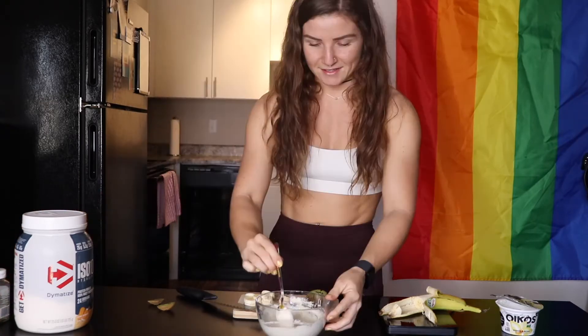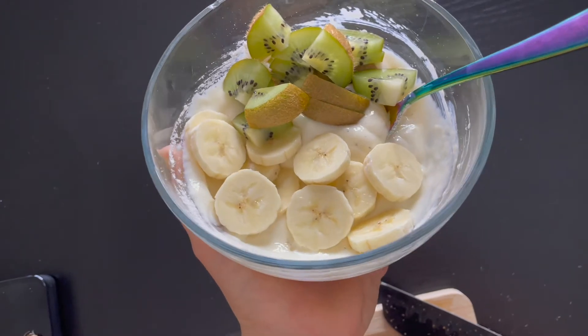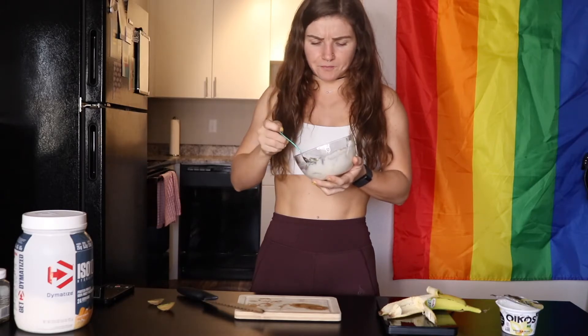Last but not least, you're going to top it with all your cute little fruits. There's literally no fruit that isn't cute — whatever fruit you like. This is going to be my pre-workout snack; actually all these snacks are my pre-workout snacks. Look at that beauty — high protein, low calorie, perfect pre-workout or post-workout snack. The orange dreamsicle flavor is really good. You can seriously do any flavor protein — vanilla, cinnamon, orange dreamsicle. I've tried this with a lot of protein flavors and orange dreamsicle is my favorite.